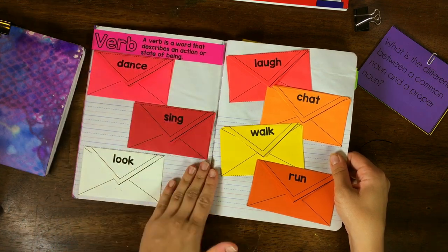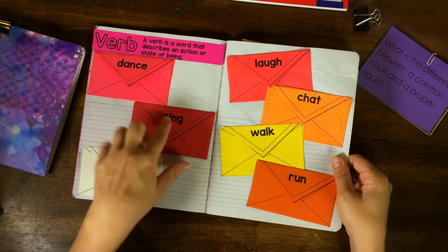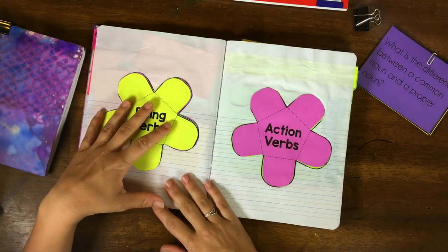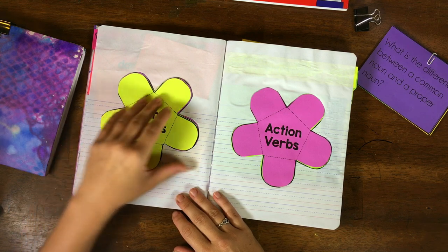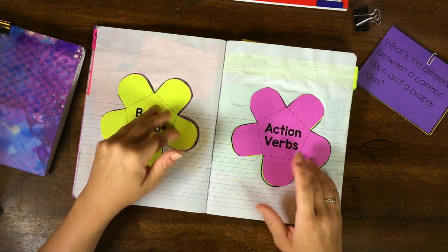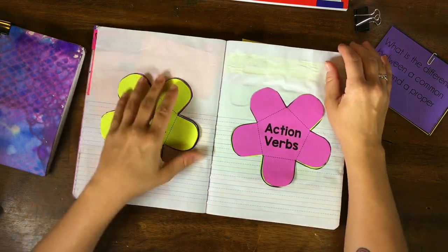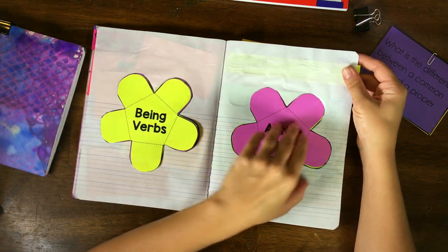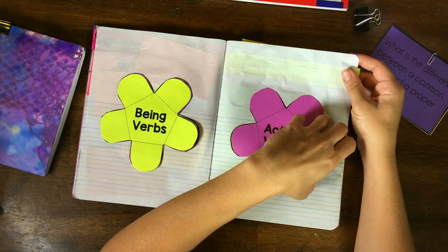For verbs, they'll probably write a sentence on a piece of paper and put it in each envelope, or draw a picture. We'll cover the difference between being verbs and action verbs, and there are examples under the flaps.